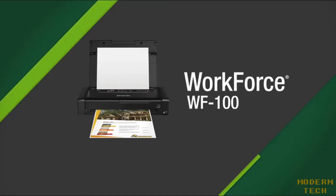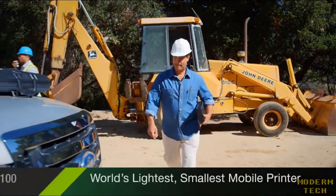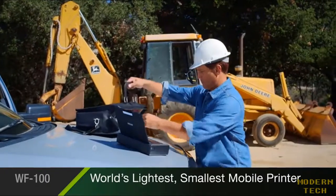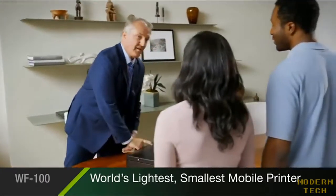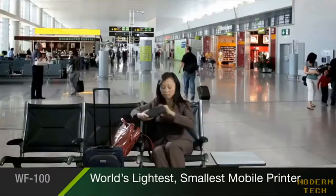Epson's WorkForce 100 is the lightweight wireless mobile printer for the professional on the go. The WorkForce 100 is the world's lightest and smallest mobile printer in its class. It's the ultimate in portability, ready to print whether you're with a client, at the job site, or on the road.